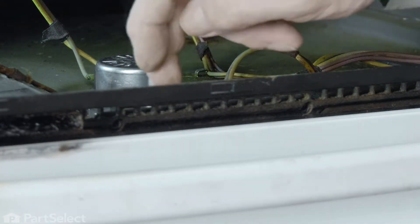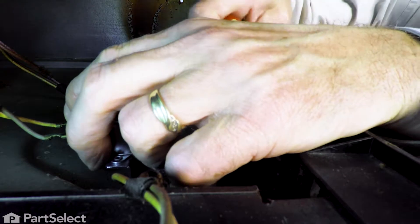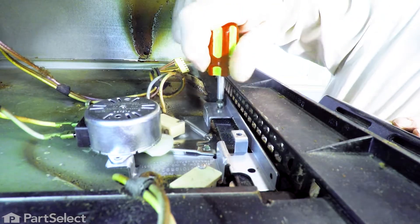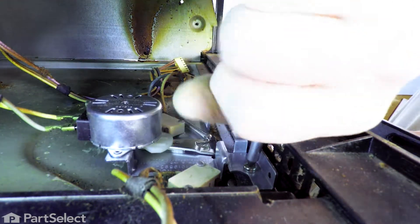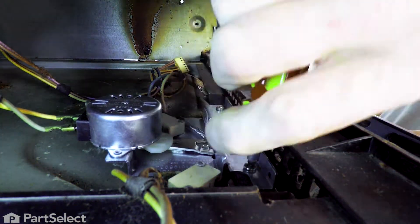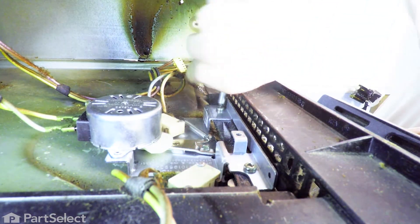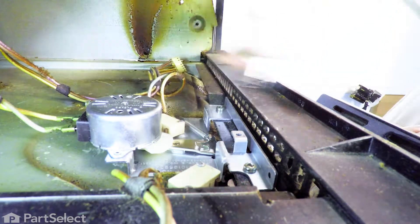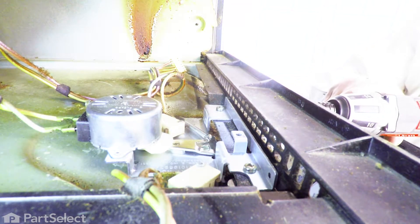Next we'll install the two screws down through the top, and we need to leave the door partially open to do that procedure, and tighten both of those screws securely. Next we'll install the two screws to the front trim.